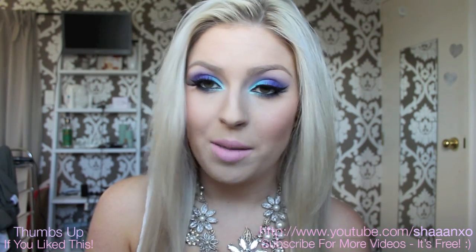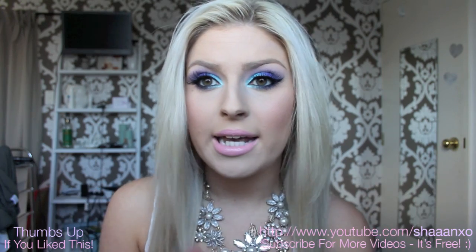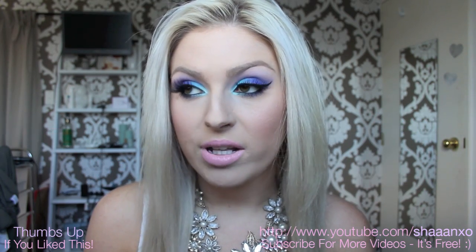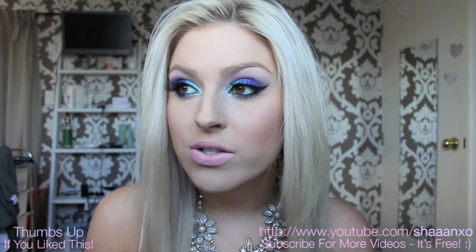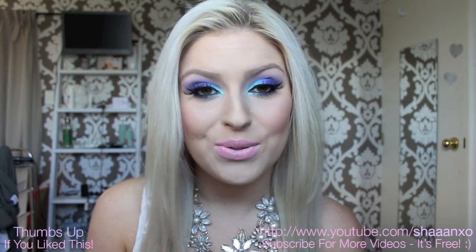But seriously, it's perfect for clubbing at night time, especially if you're wearing like a teal dress or something like that, or even like a white dress and you need to dress it up. These eyes are freaking cool. I'm not one to wear really bright eyeshadow, but I would definitely leave the house looking like this. I hope you guys enjoy this tutorial and I'll talk to you soon.